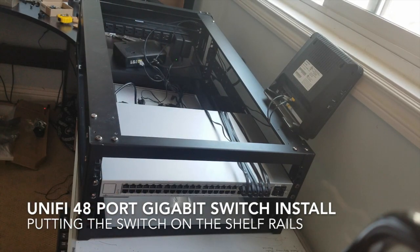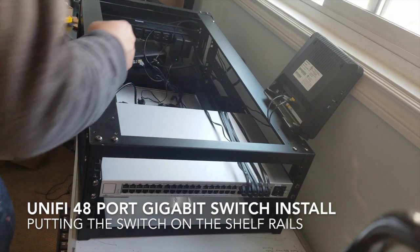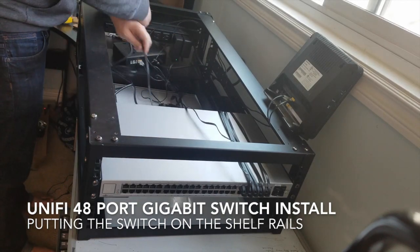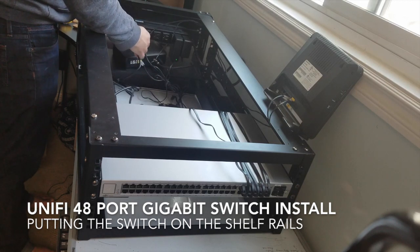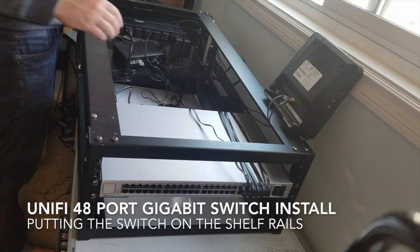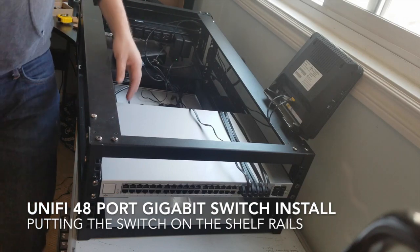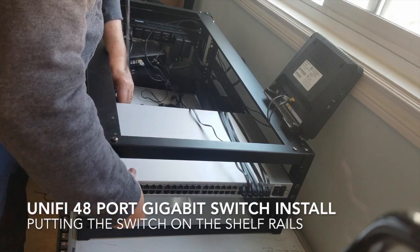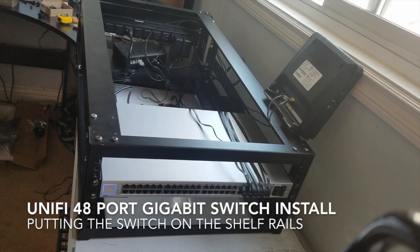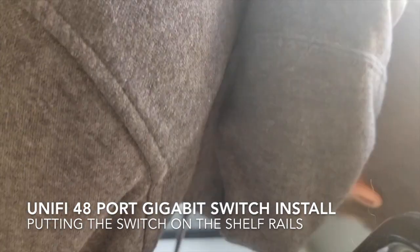Now we're going to take those cables and connect them up to the back of the server. First, what I didn't do is put this into our power supply. Let's try that. Now our switch is functioning — pretty cool.